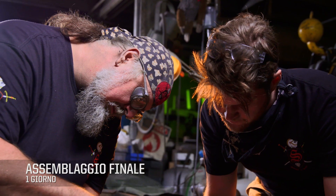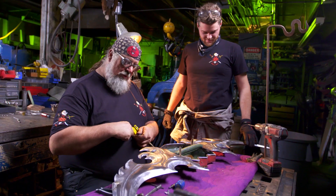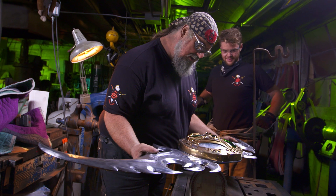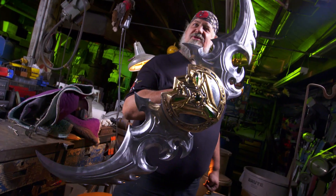These screws will hold the whole warglaive together. This is the last big step before we start going out and smashing stuff with this. I'm going to set ten pop rivets that will hold the blades to the shield. Right about 20 pounds — this thing's going to kick some demon butt. This beauty's finished. Let's go cut some stuff.